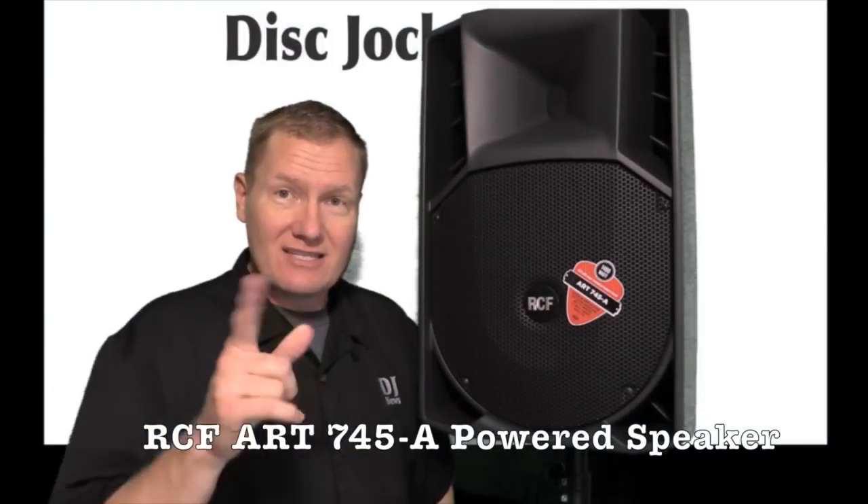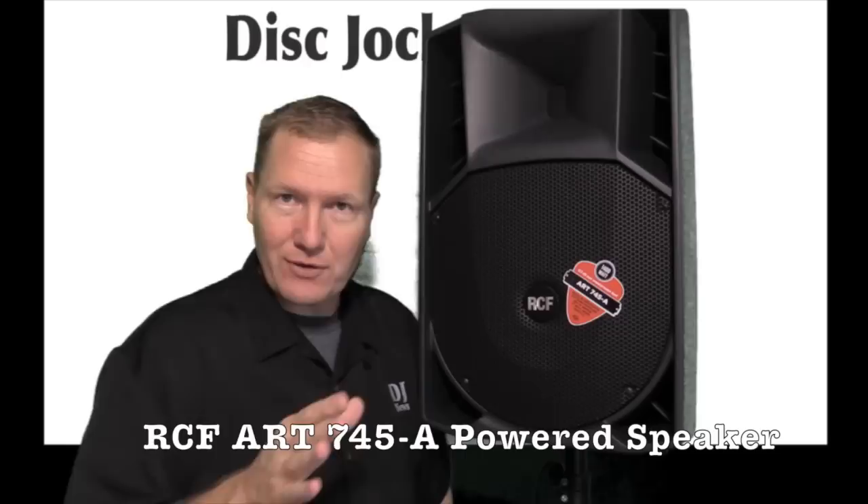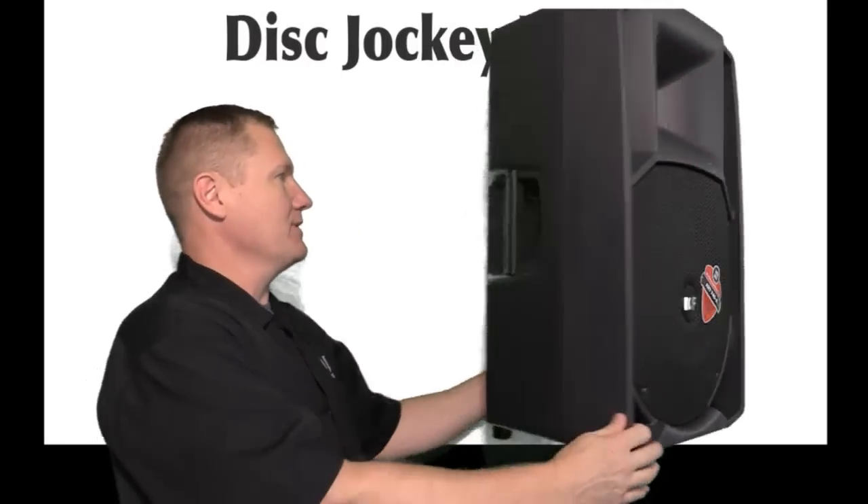This is John Young with the Disc Jockey News. Today we're looking at a speaker from RCF. This is the ART 745A. It is a two-way powered speaker.